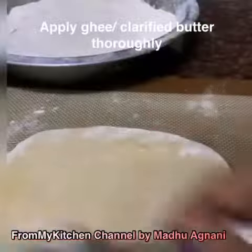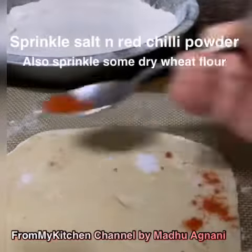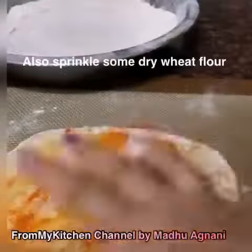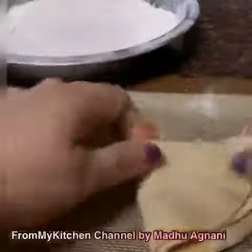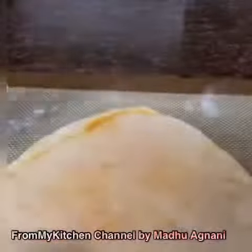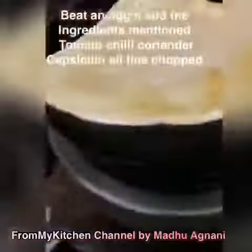Roll a ball from the wheat dough, smear it with clarified butter or desi ghee, and sprinkle some salt and red chili powder. Lastly sprinkle some wheat flour and bring the two edges of the paratha together. Again sprinkle salt, red chili powder, and wheat flour, then fold and roll it to form a triangle paratha.